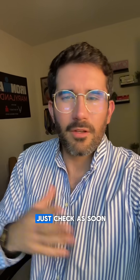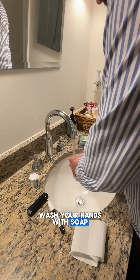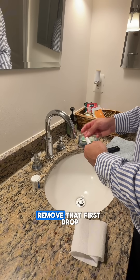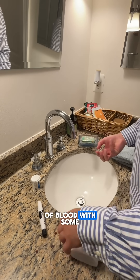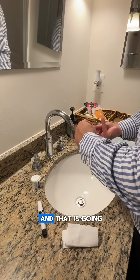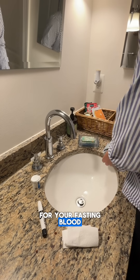So go ahead and just check as soon as you wake up. Go to the bathroom, wash your hands with soap, clean your hands, prick your finger, remove that first drop of blood with some toilet paper, and then squeeze again. And that is going to be the sample that you use for your fasting blood sugar levels.